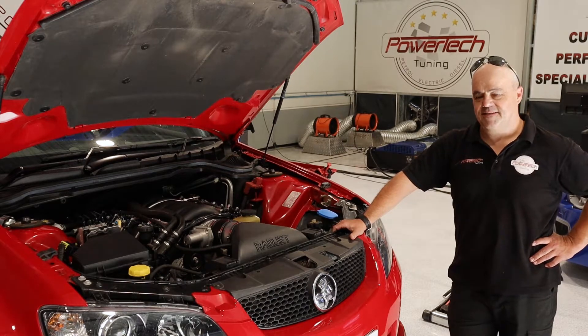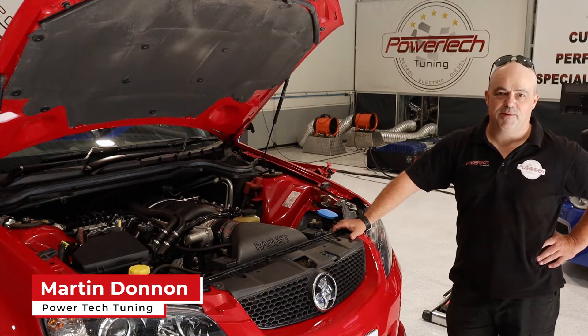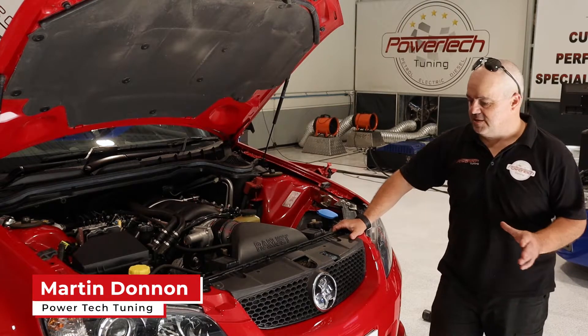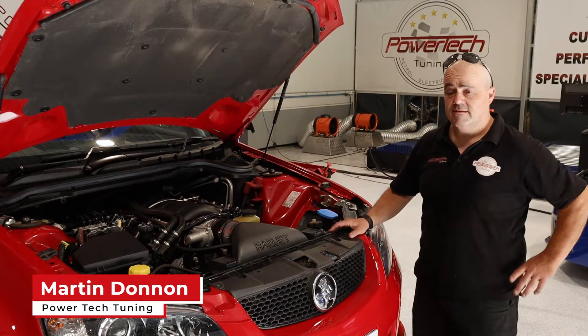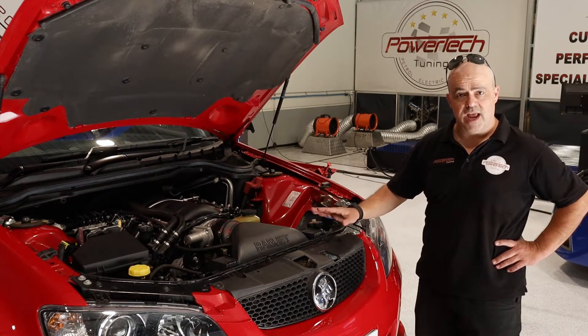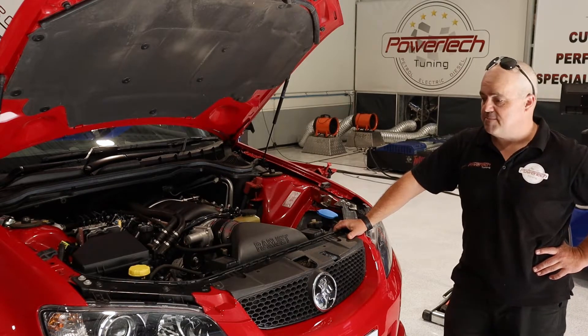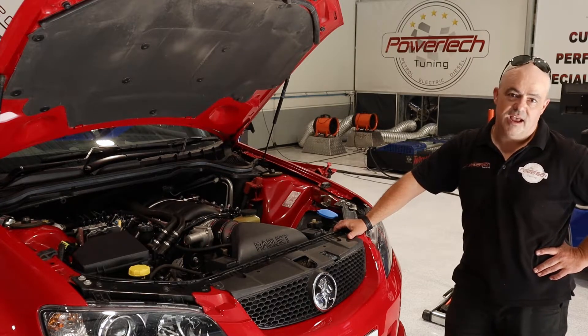Welcome back to Powertech TV. Here we have a great example of one of the more common upgrades that we do. Customer brings in this quite neat, nice VE SS manual six-speed — got some mods already: a small cam, Ramjet OTR, full exhaust system — pumps out 305 kilowatts at the rear wheels.